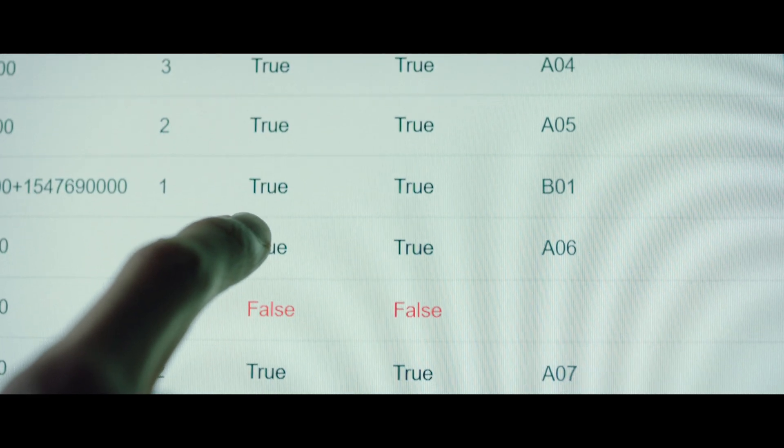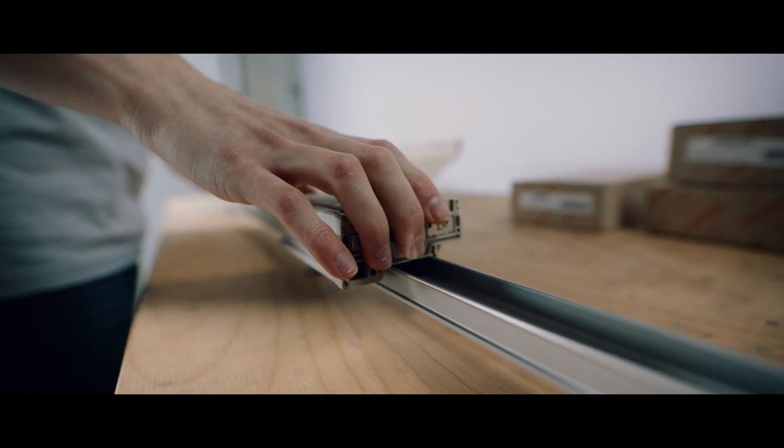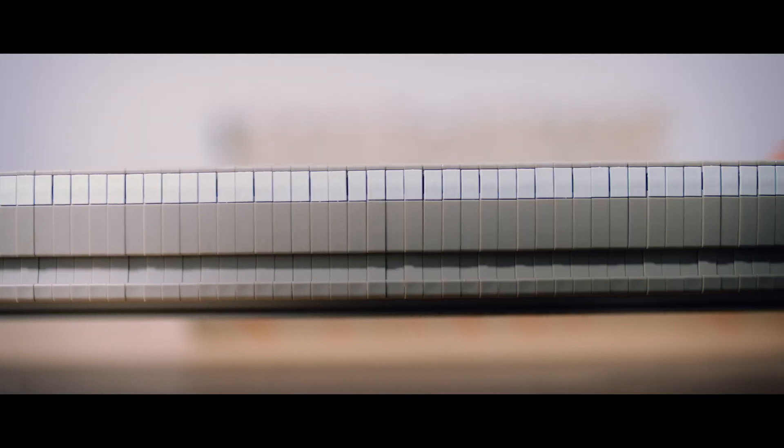Instead of paper, the employee simply loads all orders directly onto the machine. The machine tells him whether he has all the components or whether any are still missing.